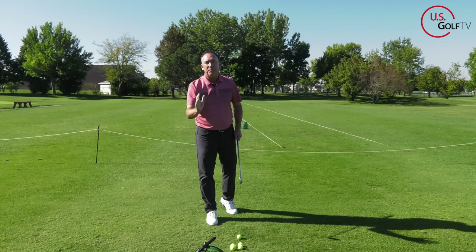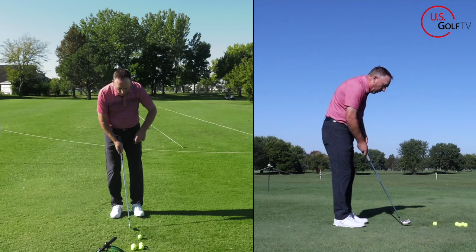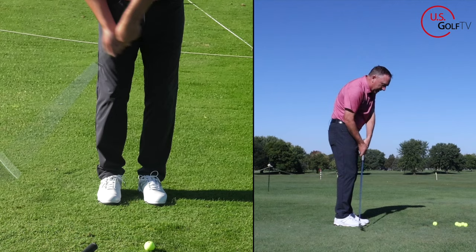Low point is where the club hits the ground. Let me demonstrate this, because you've got to understand this concept to know how to fix it. When we set up and swing the club straight back and straight through, notice where the club hits the ground — it's right in the middle of my feet. But if I start swinging the club head in to out, the club is hitting the ground way back here.